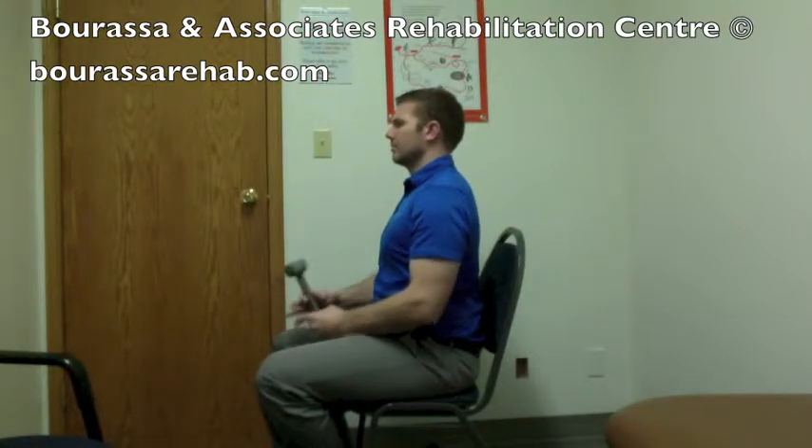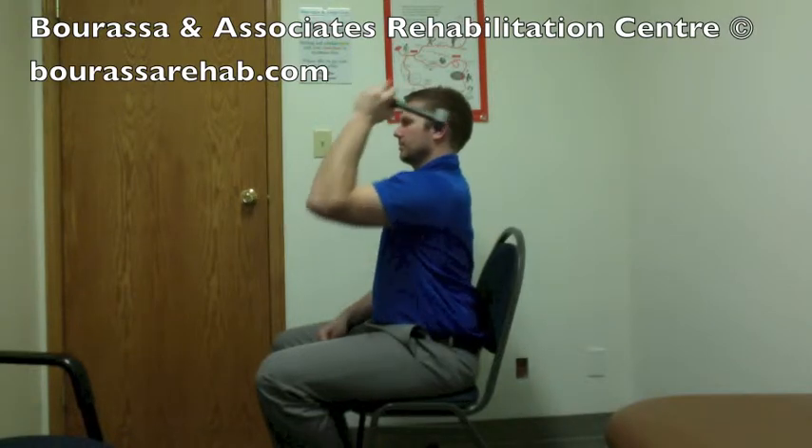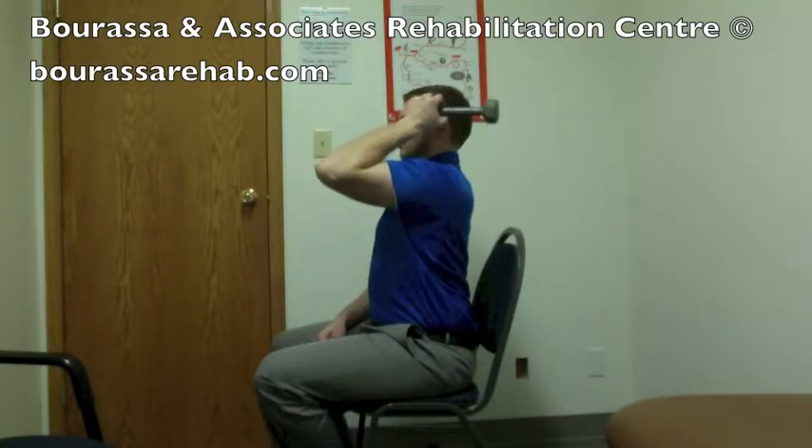You're going to grasp the bottom aspect of the weight and then bring your elbow up towards your head. For the movement, you're going to try to bring your pinky finger towards the ceiling, which will lift the weight up, and then lower the weight straight down towards the floor.